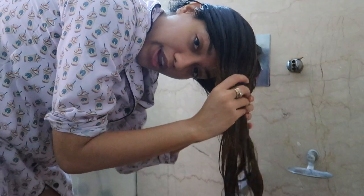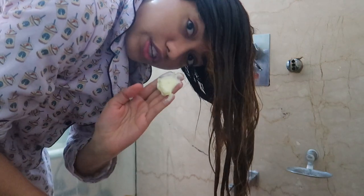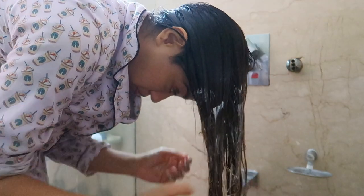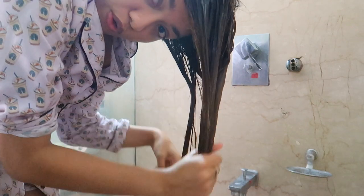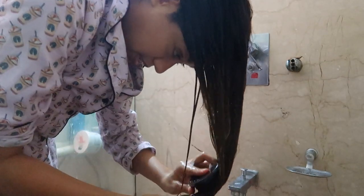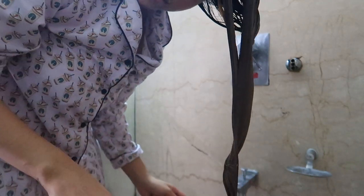I've rinsed off the shampoo. Now I'm taking the Seri Expert conditioner — a good generous amount — and applying it all over my hair. This is the first round of conditioner. I'm going to break all the knots first using my fingers, then take my wet brush — this is from Tangle Teezer — to detangle. My hair feels so smooth.